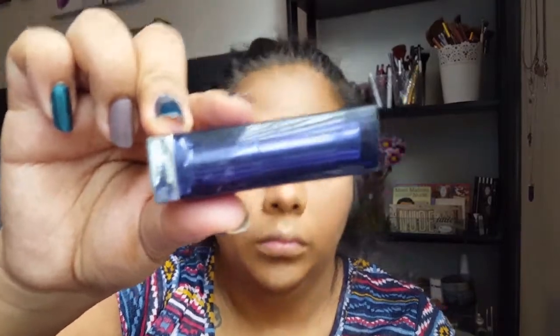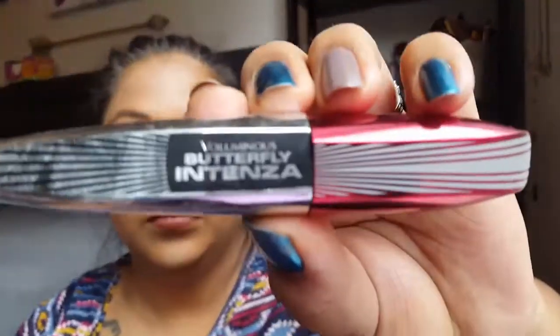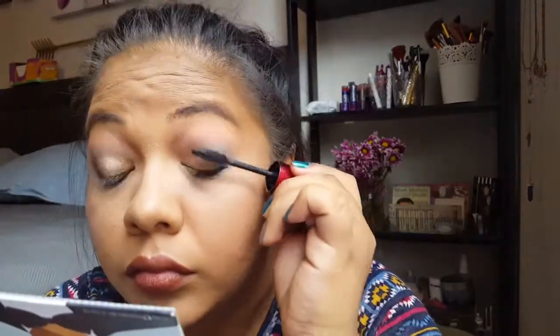Next up, lipstick — this is Maybelline Bold Matte, their new line of matte lipsticks. This one was probably my favorite — it's the only one I bought. There are some others I want to buy, but some of them are so out there that I don't know that I'd ever wear them.